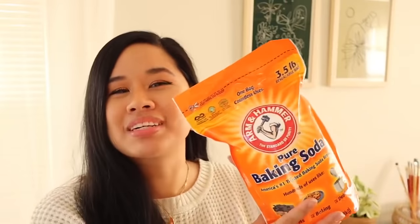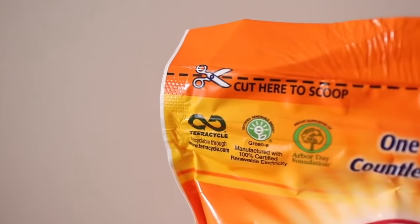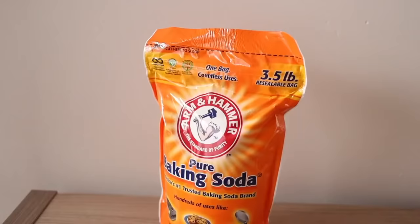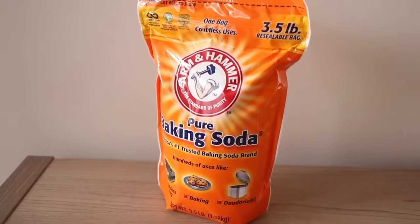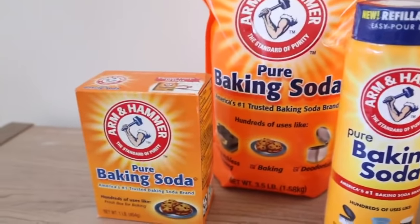And then we have the big boy, which are the three and a half pound pouches. For the baking soda pouches, Arm & Hammer has partnered with TerraCycle, who is a world leader in the collection and repurposing of waste. Through this partnership, you can send in your used Arm & Hammer baking soda pouches for free to TerraCycle, where they'll be broken down and repurposed into other materials instead of ending up in a landfill. So now that you guys have seen what I'm stocking my pantry with, let's go ahead and get to organizing.